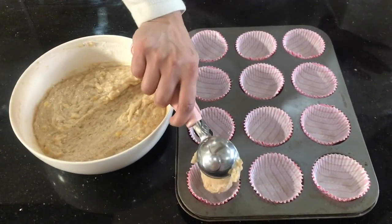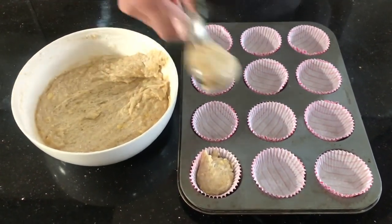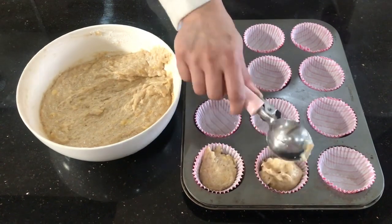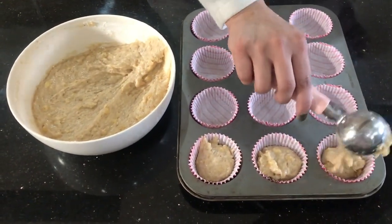We're going to fill the muffin cups with the batter now. I'm using an ice cream scoop here — you can use a tablespoon as well. We're going to fill them just three-fourths of the way.